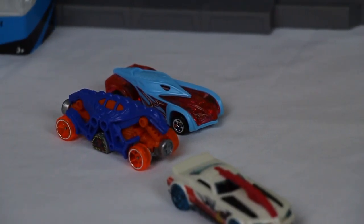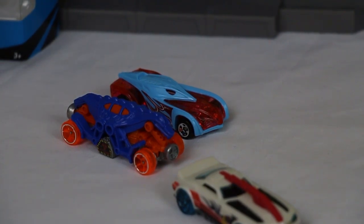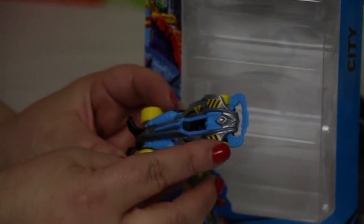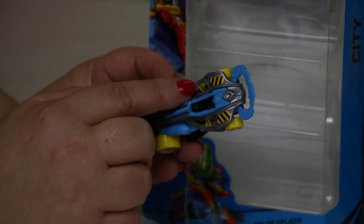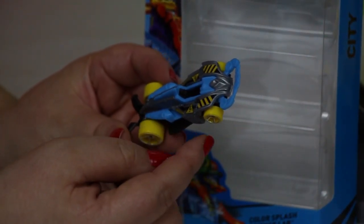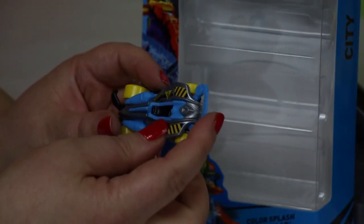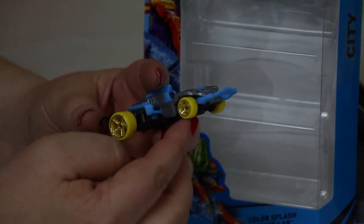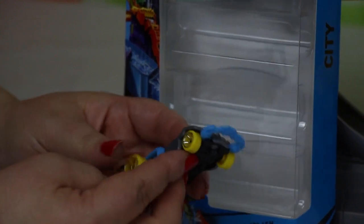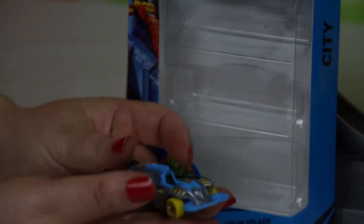Car number three is a blue and yellow car. It looks like a bit of a hazardous kind of car — it's got the hazardous kind of markings on it. It's got blue rockets in the back and this bar that would just collect everything in its path like a big bumper bar or bull bar. It's got solid yellow and silver wheels and it's on a black base. That looks super fast.